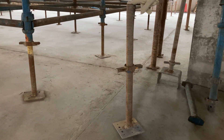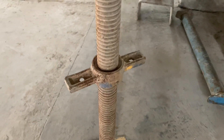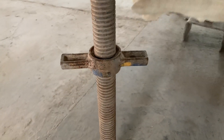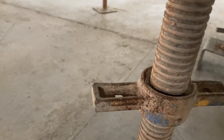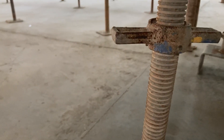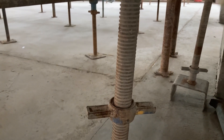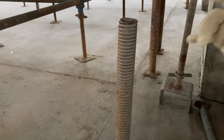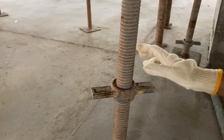This base jack is used as a base or foot of the cup lock system. It consists of a base plate, wing nut, and hollow threaded pipe. We can adjust the height of the standard in the base jack by rotating these wing nuts — each pitch is 5mm up and down. The general sizes of base jack are 650mm and 750mm. After placing the base jack, we put the standard on it, socketed a minimum of 150mm, and fix the wing nut before or after installing.